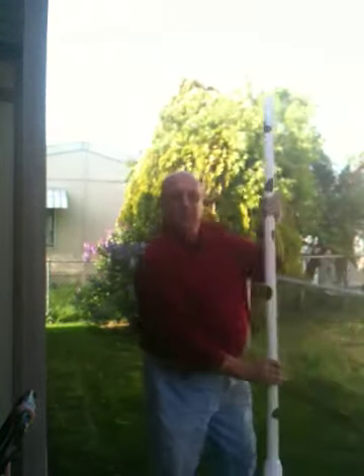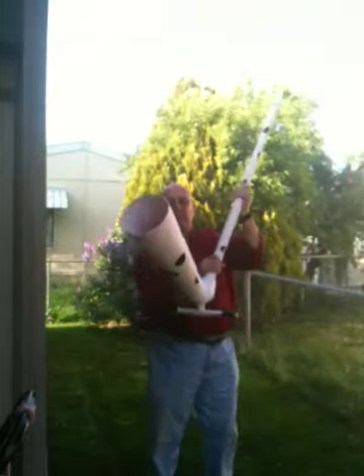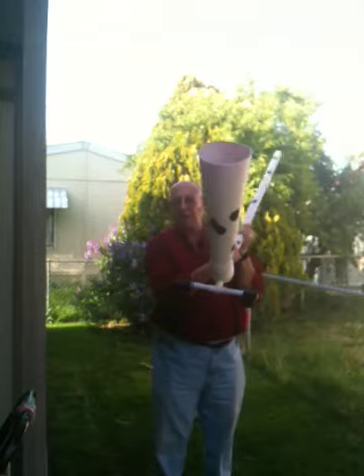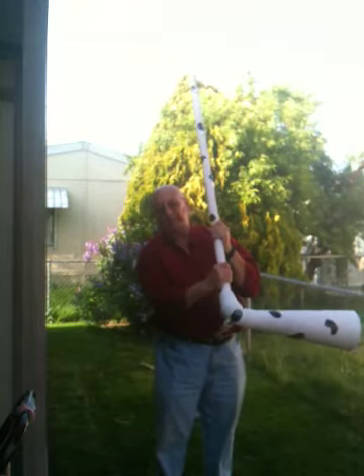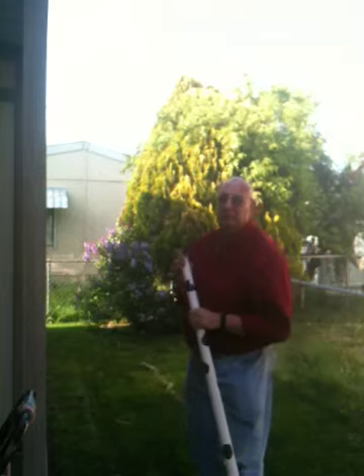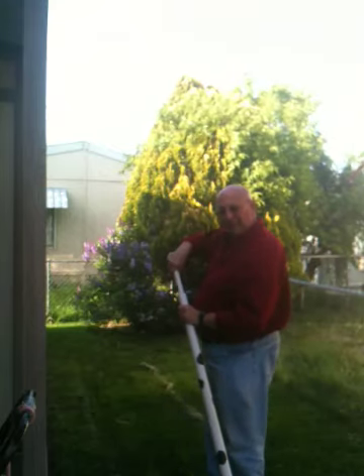So I came up with my own — I want to show it to you. I have to step way back because it's really big. This is the Alphorn, made out of ABS tubing and a traffic cone and some other PVC stuff, painted white, with a bunch of black electrical tape on it to give it that cowl appearance.